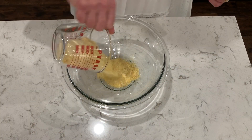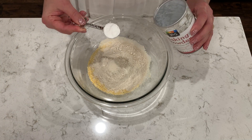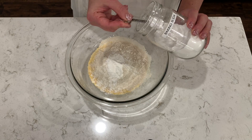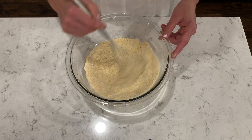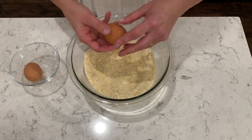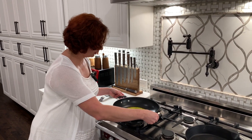Now we will make our batter. First we will mix our dry ingredients and then we will add our wet ingredients, and very last we will add our melted butter. Cornmeal, flour, xanthan gum, baking powder, baking soda, salt. Now we'll add our wet ingredients: two eggs, kefir, and our butter is melted and ready to go in.